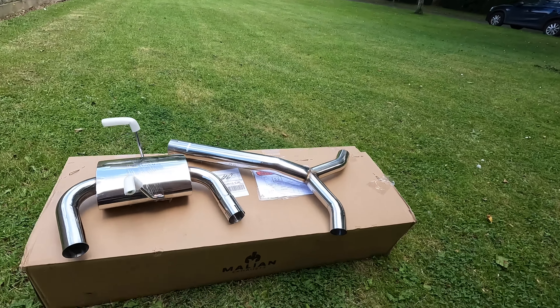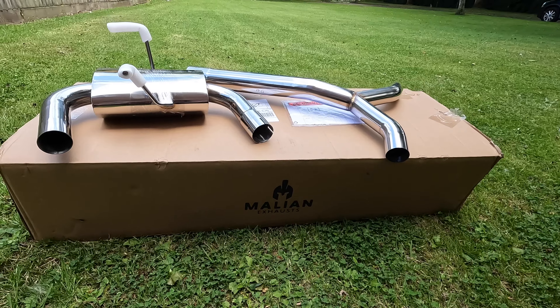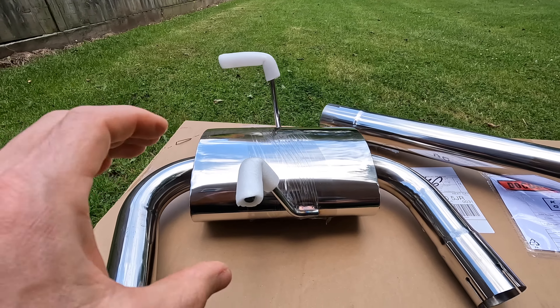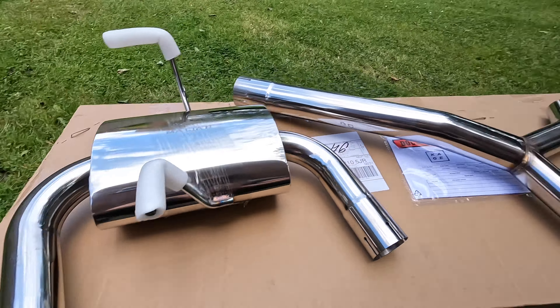I had to get a new brand of exhaust, sticking to budget rules — I could have easily gone for a Miltec, I was annoyed, but I found another budget brand other R53 owners have said they use. It's a Mallion exhaust. They do a race one and a sports one, so I went for the sports, which has bigger back boxes. The race one looks like just a resonator. This exhaust was £50 cheaper — I ordered it Friday before 1pm and it came Saturday.